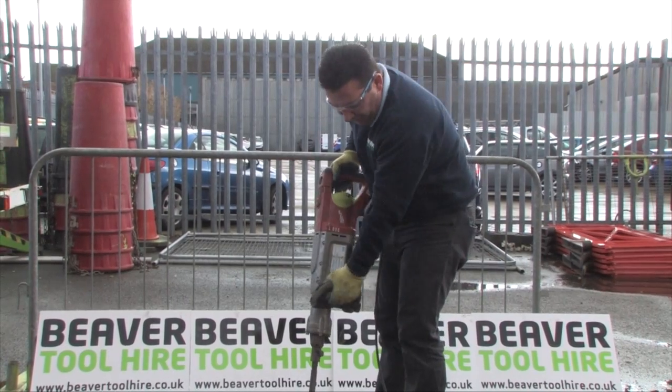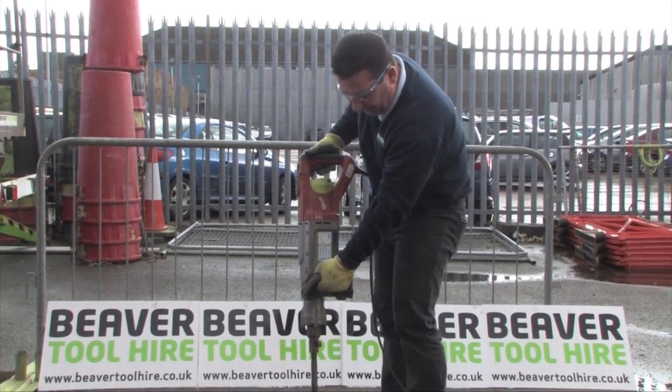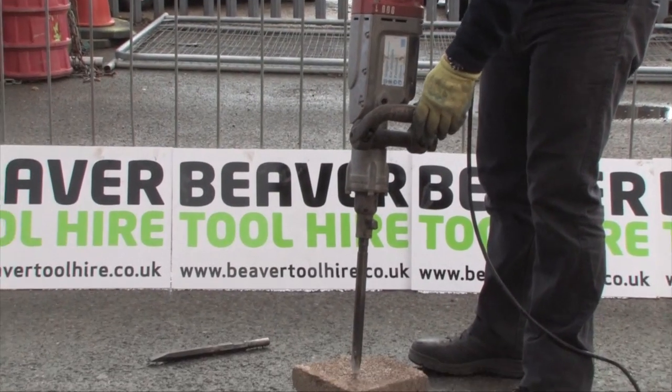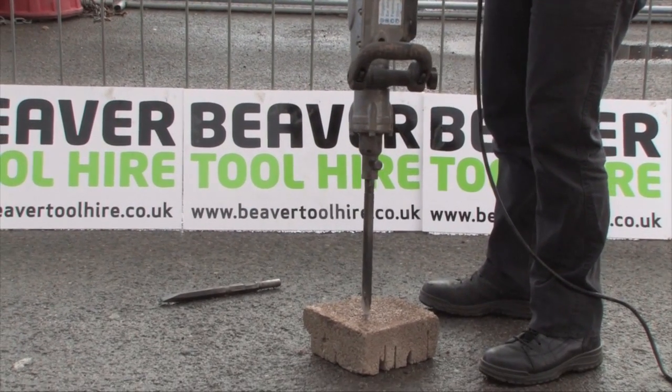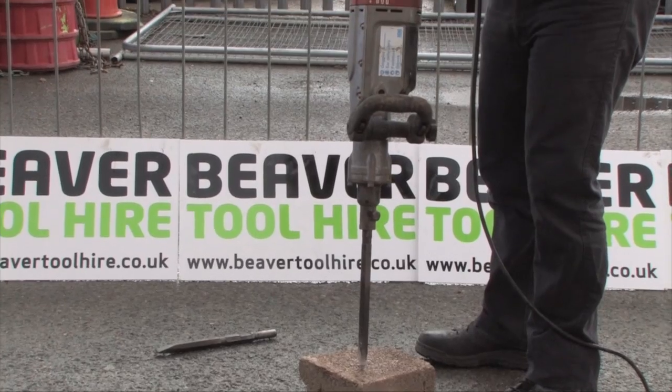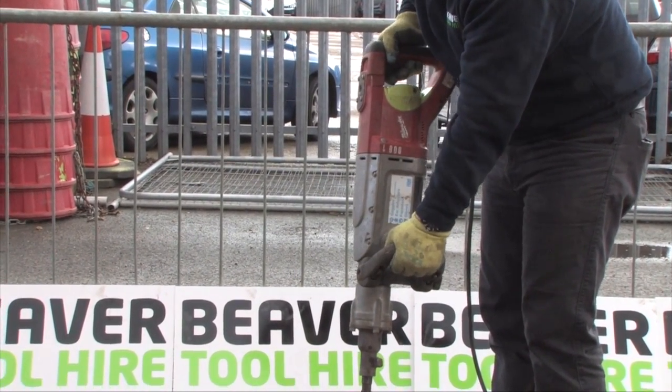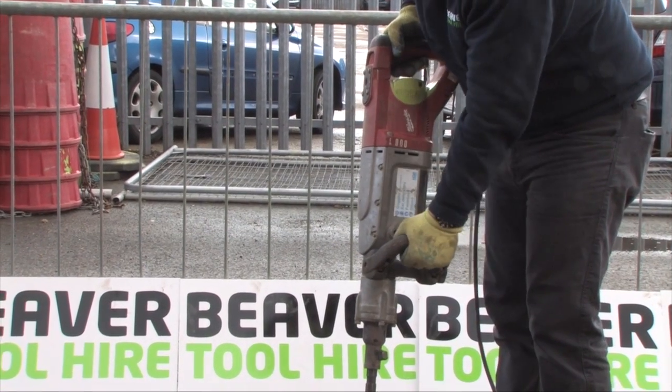To break up concrete: front handle, rear handle with the trigger. Place your points about two or three inches in from the edge. If you go too far in, the concrete's got nowhere to go. If you go too close to the edge it will just fall off. So about two or three inches in. Make sure you've got a firm grip of the machine. Make sure you're wearing your goggles, then pull the trigger.